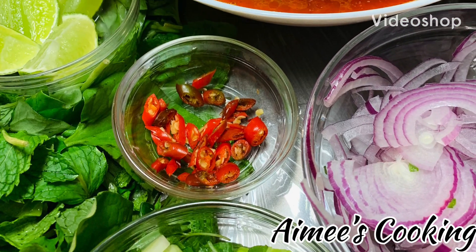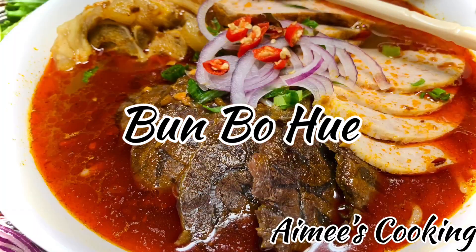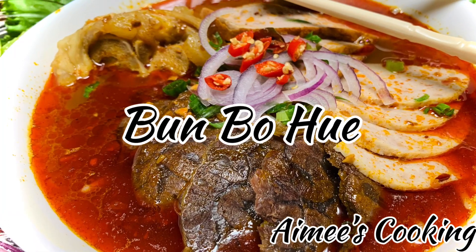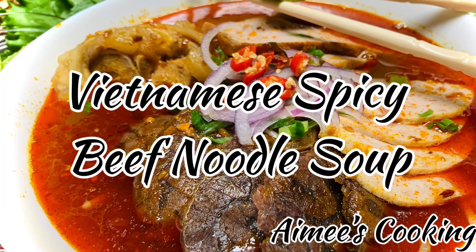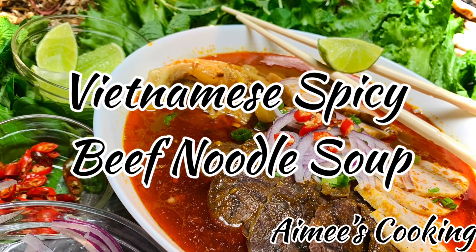Hi guys, welcome to Amy's Cooking. I am super thrilled to share with you another classic, delicious Vietnamese dish: bun bò huế.